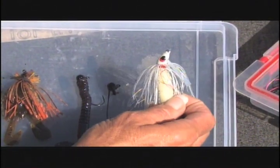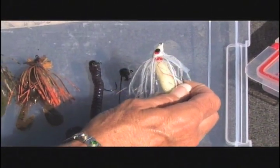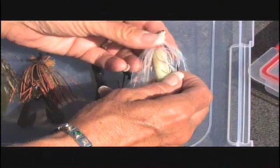The swim jig has a completely different head shape — it's shaped so that it can get through weeds very easily. It also has a very thin weed guard so that it can give you a good hook set and still get through the weeds.